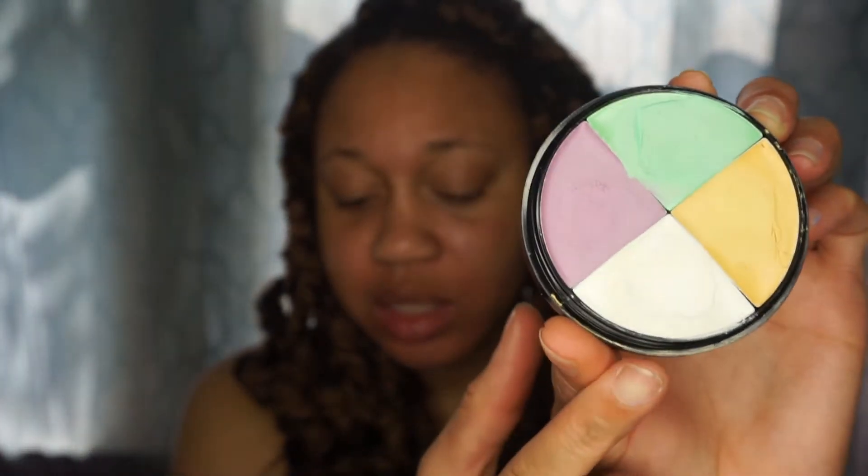Alright you guys, let's go ahead and get into the makeup tutorial. We're first going to start with the eye area, and I'm going to prime my eyes with a little bit of a base. I'm going to use a Wet n Wild color correction wheel — specifically this white color — and I'm going to apply that to my lid.